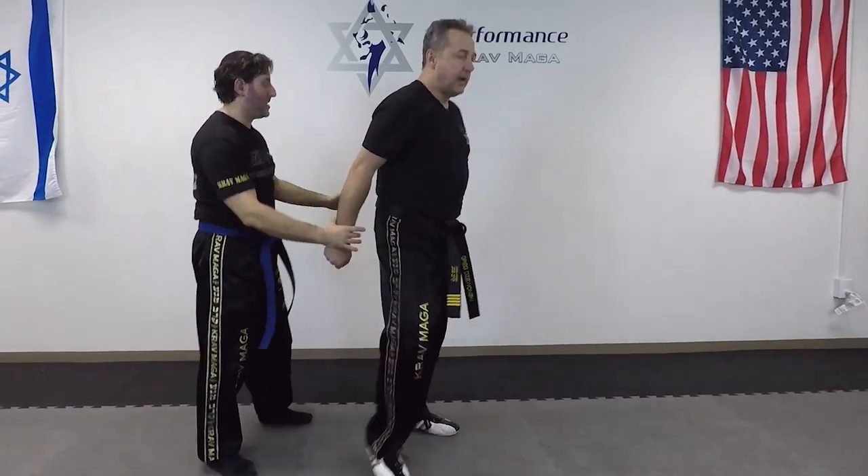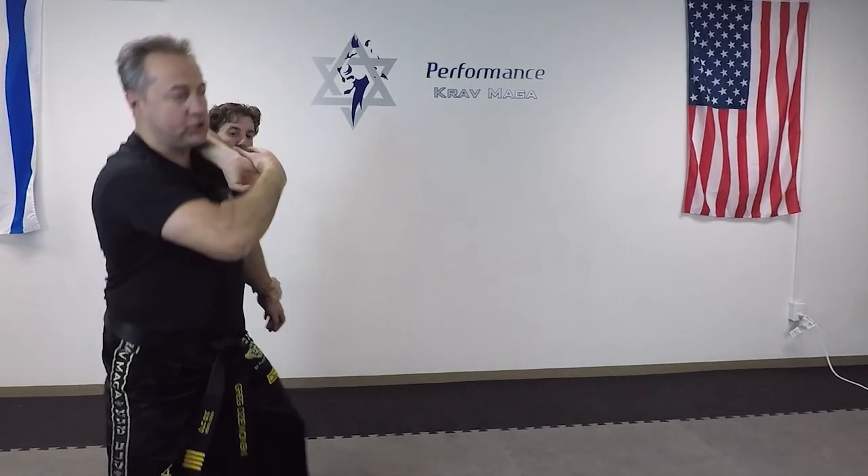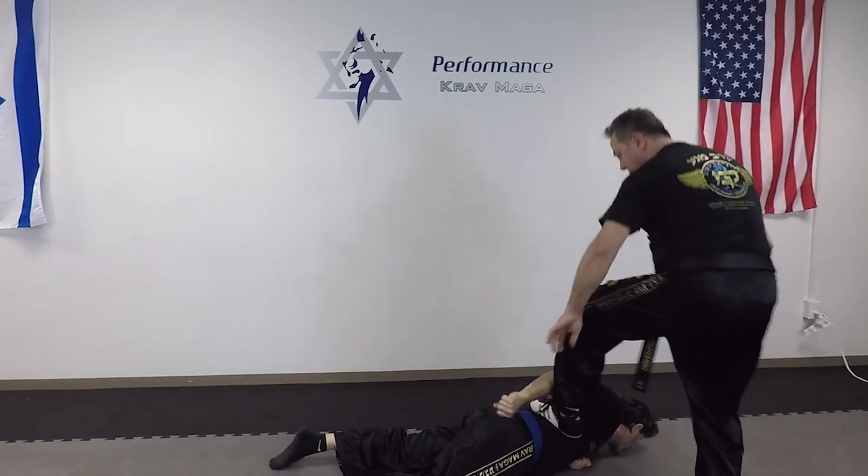Show it to you one more time. From this position I go one, two, three and control.